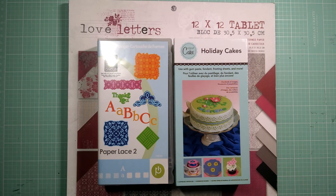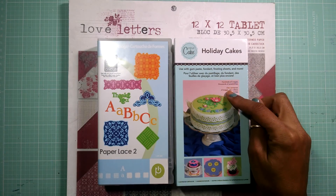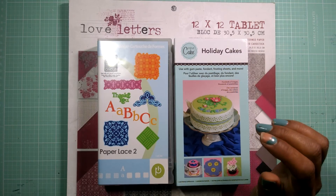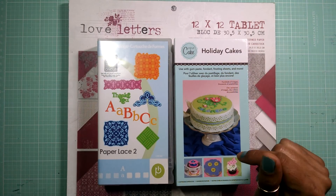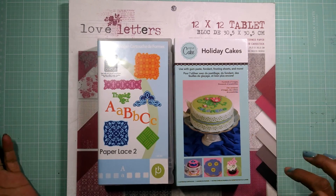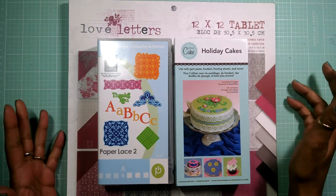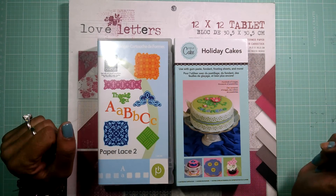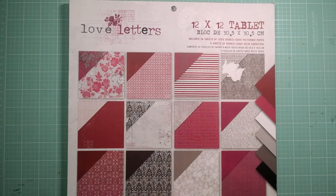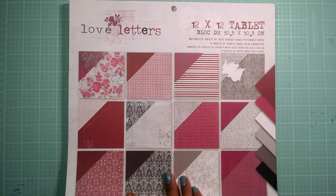Today I am using three cartridges: Paper Lace 2, the Cricut Cake Holiday Cakes cartridge, and one called Serenade — I don't have it in front of me because I have it stored away in a case. Those don't come in a box like these; they came in a plastic wrap. The paper pack I'm using today is from Little Yellow Bicycle, and this pack is called Love Letters. So let's get started.